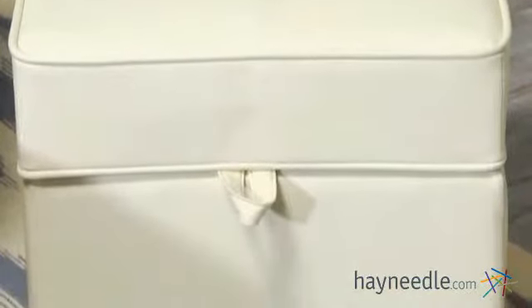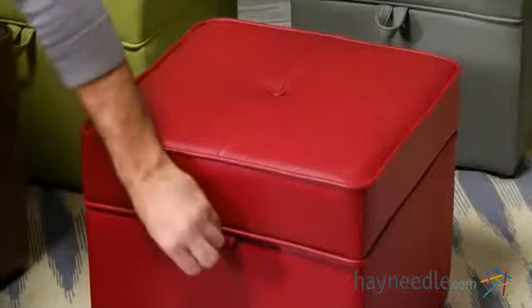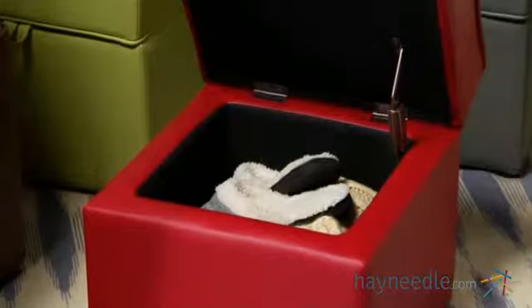This sturdy square shape is ideal for seating and for kicking up your feet. Lift off the top to reveal a spacious compartment that's perfect for tucking away blankets, books, toys and other daily essentials.